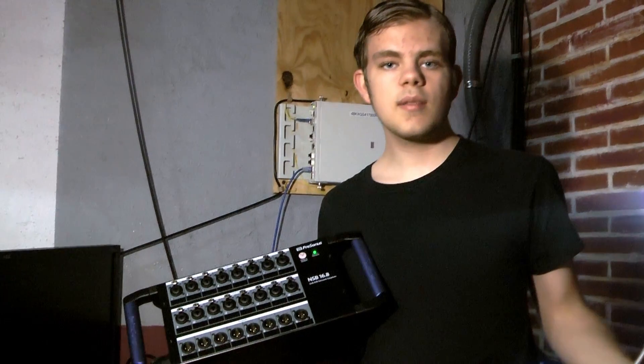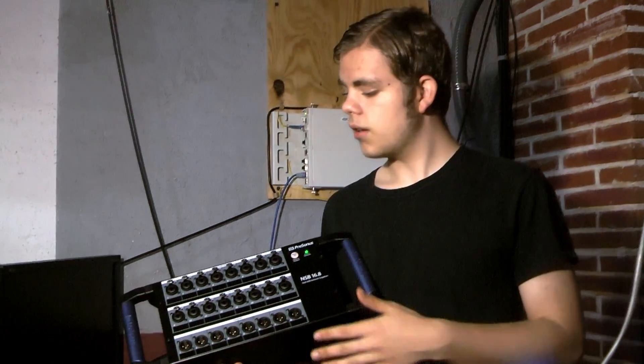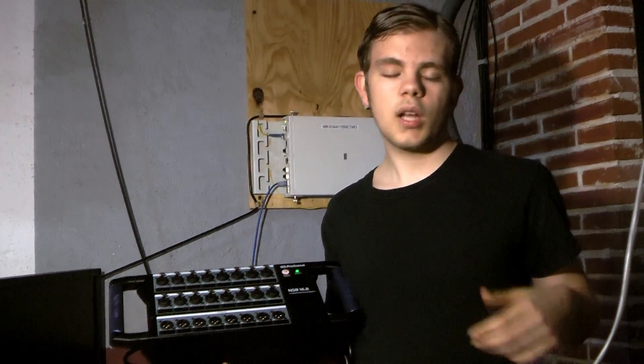And that's the NSB 16x8 audio stage box. It's all around a very good and very reliable stage box. It's all network controlled too, so you can go over long distances and not have to worry about running 16 cables to your source. Thanks for watching, see you next time.